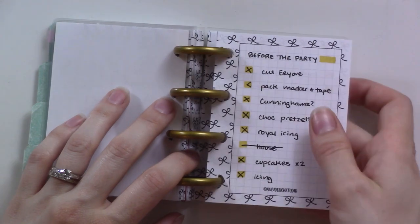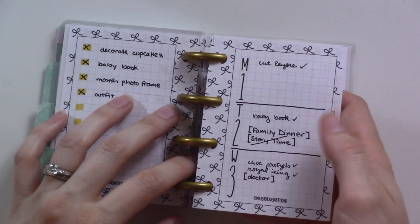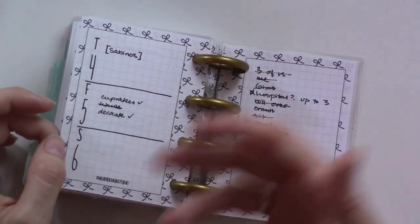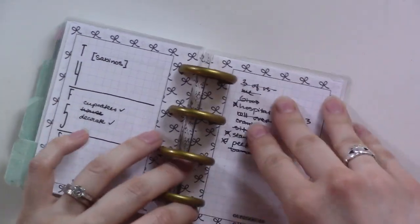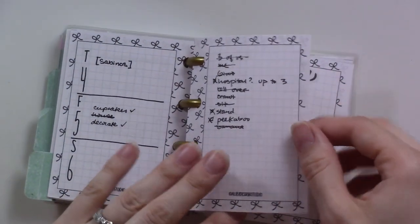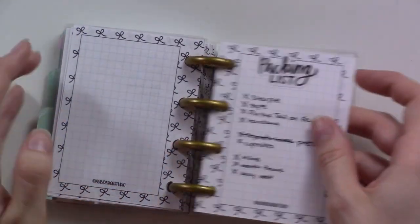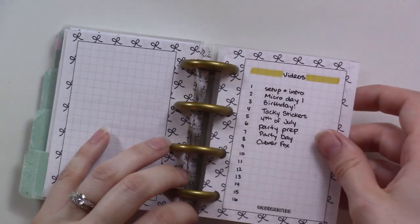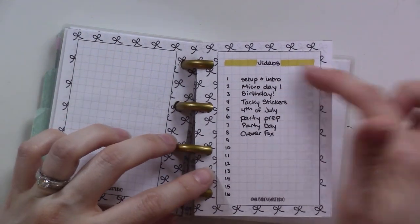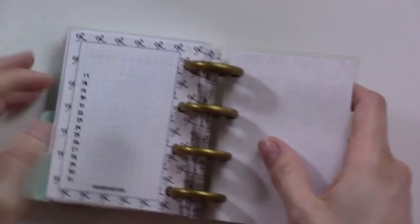The final section is the Projects section, where I had a master list of things I needed to do before the party — and I got them all done! There was also a sort of weekly view of when I could get some of them done, a list of photos that needed to be printed for her baby book, a list of things to bring so I wouldn't forget anything, and then notes about the next major project — these videos — reminding myself what each video for each day is about.